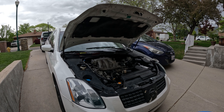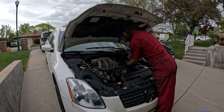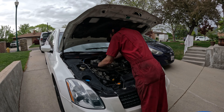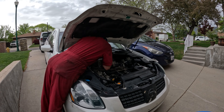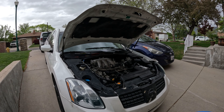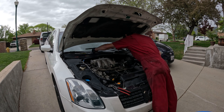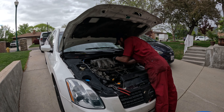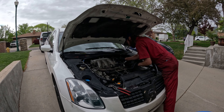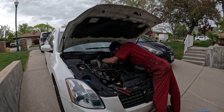Sometimes I like putting stuff together better than taking it apart — you have to do all the thinking when you take it apart, but putting it back together you just have to remember the right order. Not this time though — everything is going back together great. I was worried about tightening up the intake manifold with those three bolts in the back, but that was no problem; they went in just fine and everything bolted up tight.